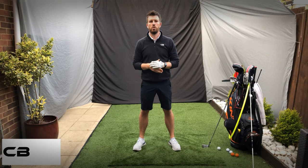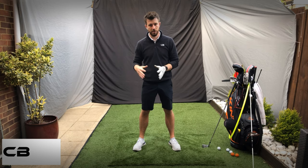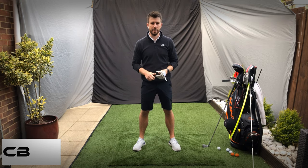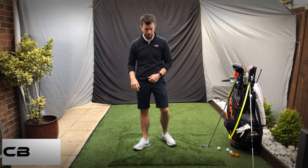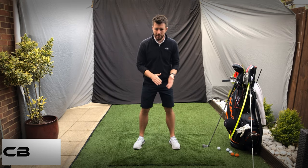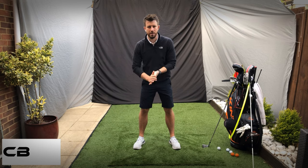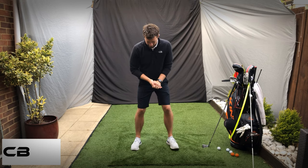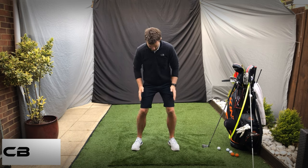This is a drill for a few things — it's a drill for the right leg if you're going to focus on that, it's also good for making sure you get the hip rotation in the right place, and it's also quite good for feeling movement and pressure. I think it's called the lawnmower drill or something like that, but basically I want to see a good setup with everything in the right place.